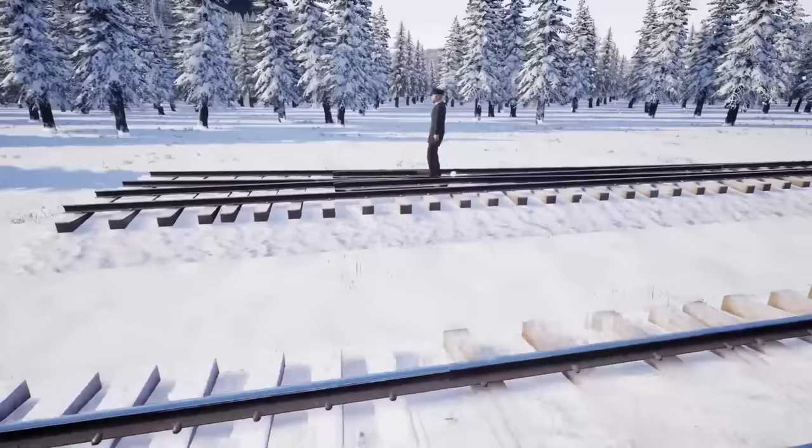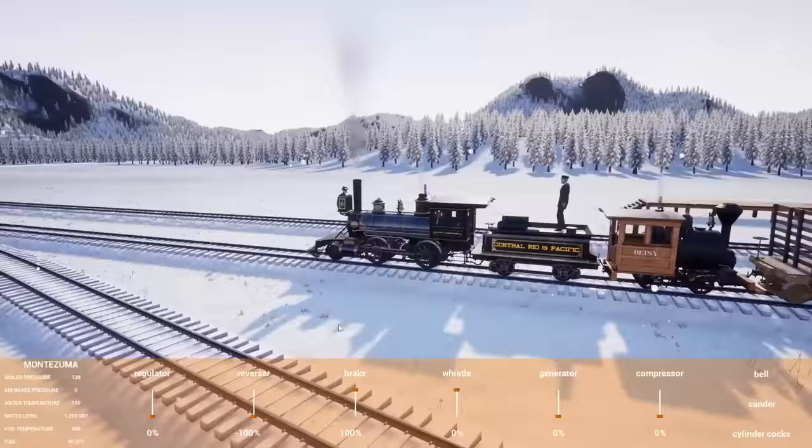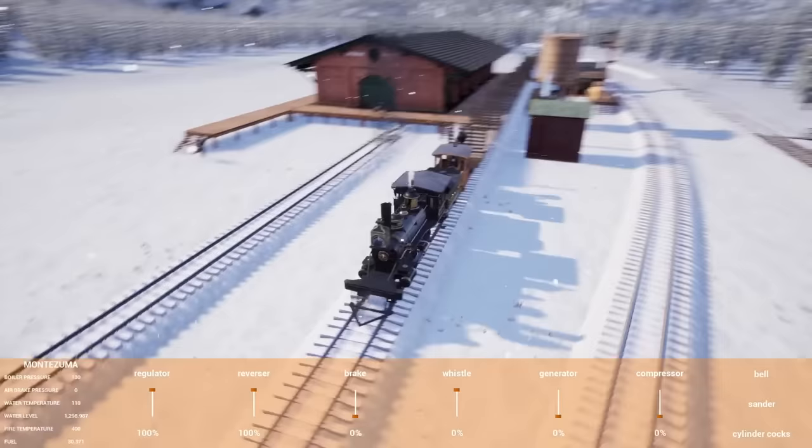It'll be zero seconds on your end but a long time on our end. So it's all built. You'll notice there's no main line anymore — there's only one main line coming into the freight depot, the rest is just open trees. We've got everything we own pretty much put in this train, including Betsy.